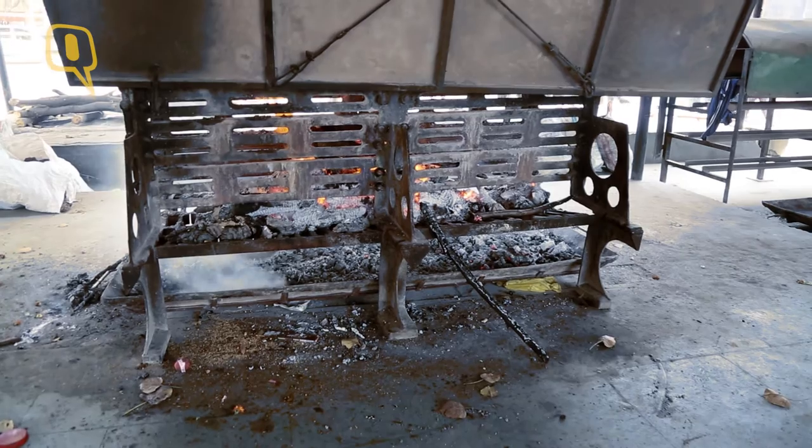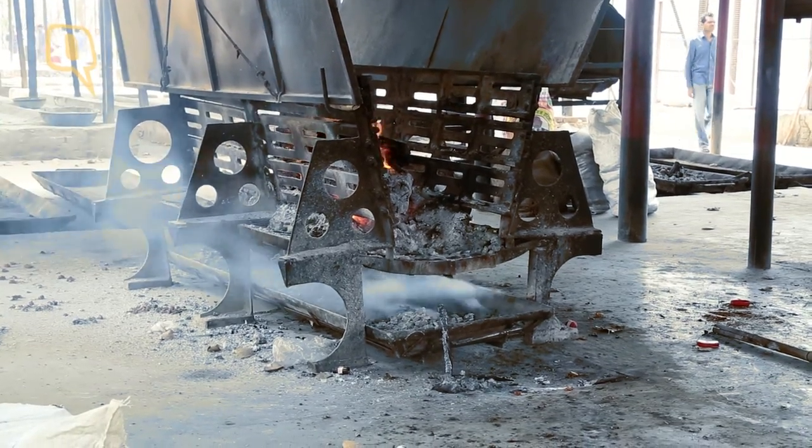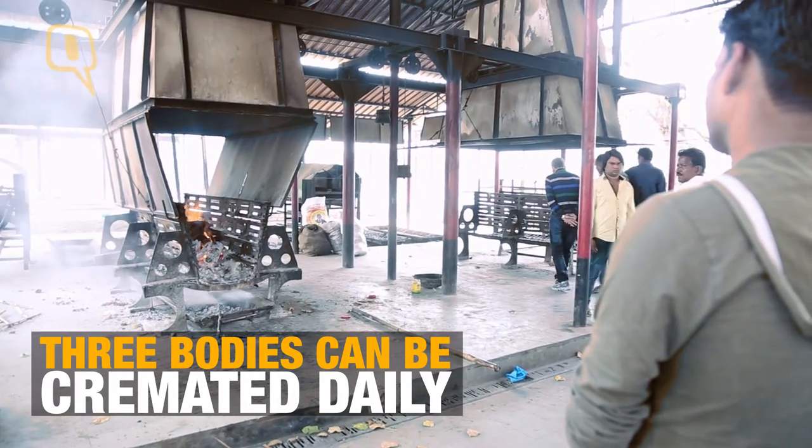Ashes come inside the tray. It takes two to three hours. After three hours another body can be put. We can use this for three bodies in a day.